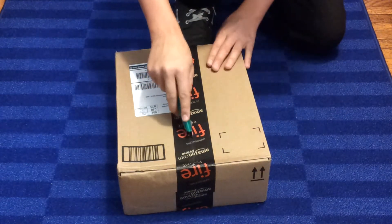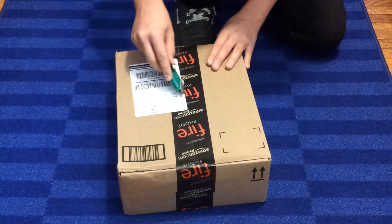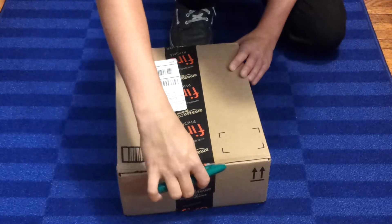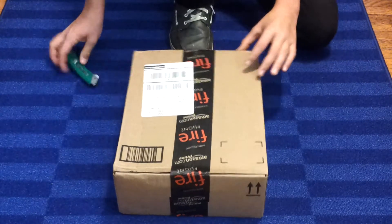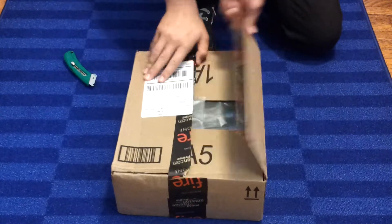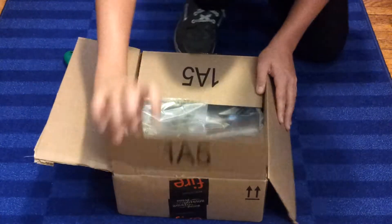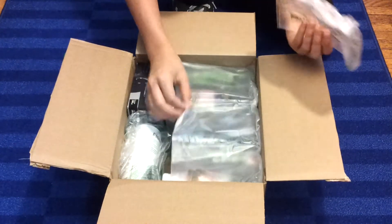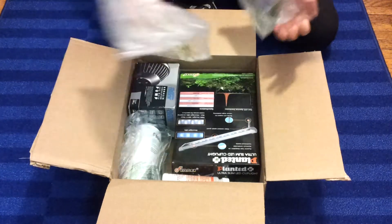This literally came to my front door like two minutes ago. I didn't order the Fire Phone, it's just their tape. Okay, so you got the classic Amazon airbag things.